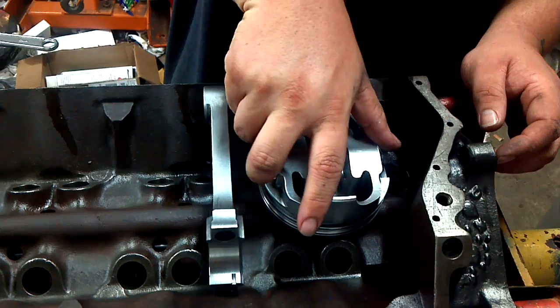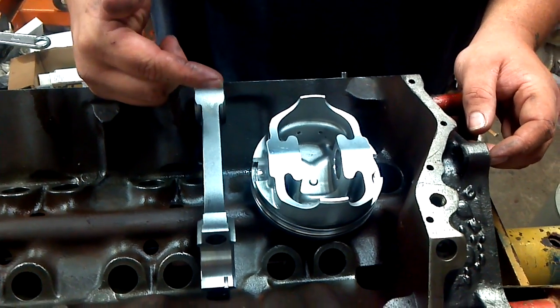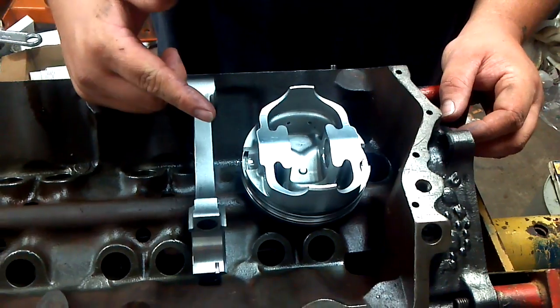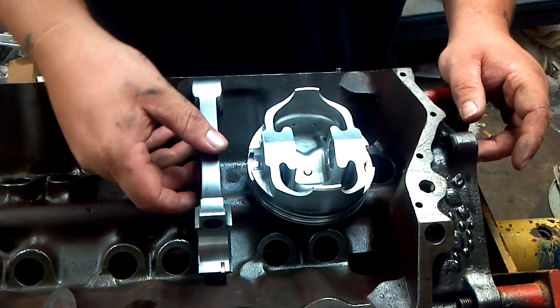I don't see too many videos on the internet about putting the spiral locks in on a piston. So I'm going to do a video myself and maybe this will help a few people out there and show you what's going on.